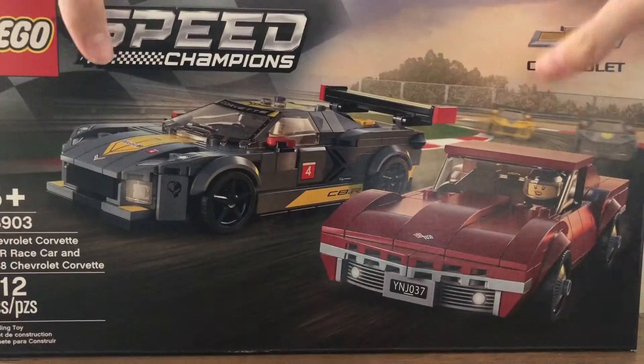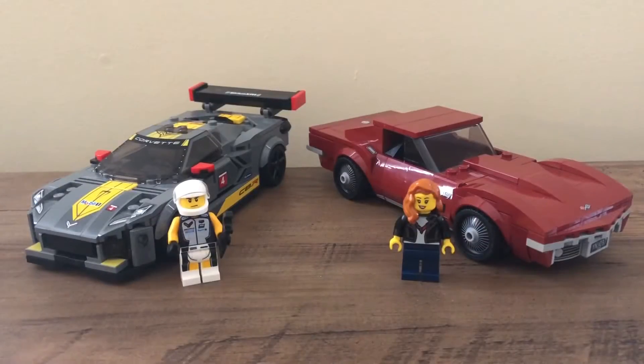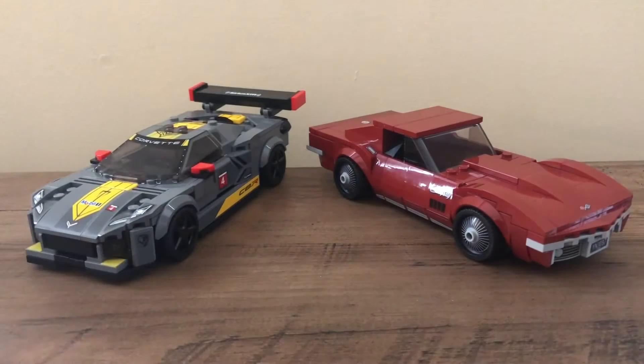Here are the two cars built, and there are two minifigures. Before I look at those minifigures, I'll take a look at the cars. This set costs $40 Canadian, which for two cars is pretty good, considering that a solo car costs $25. So you're getting two for $40, which is a great value. I think these are really good cars and one of my favorite two-packs I've seen.